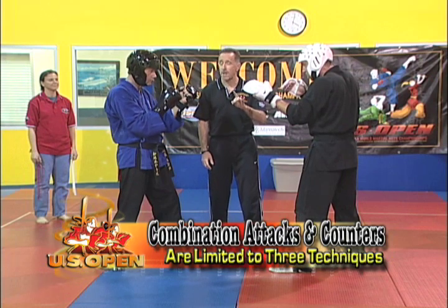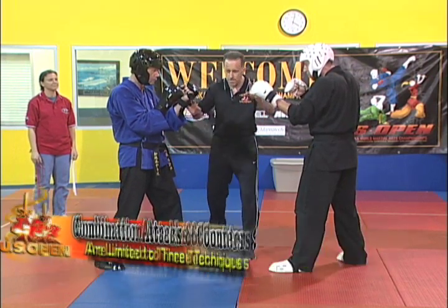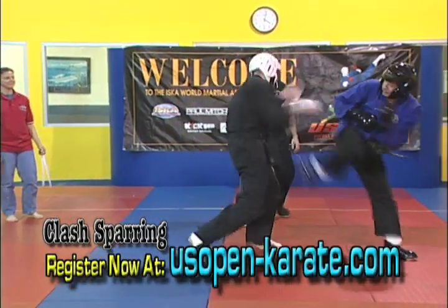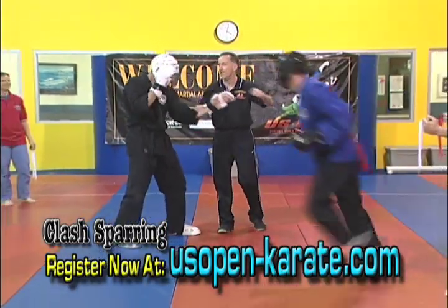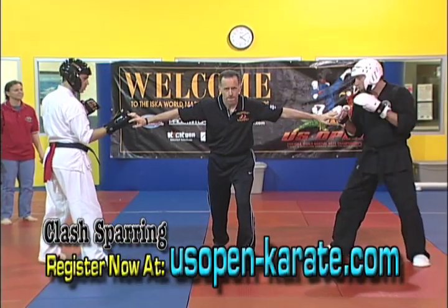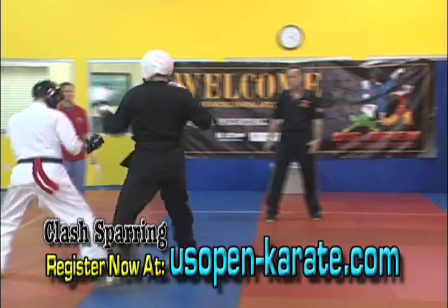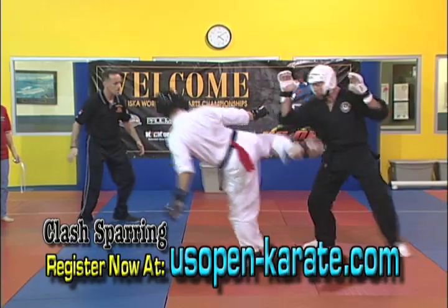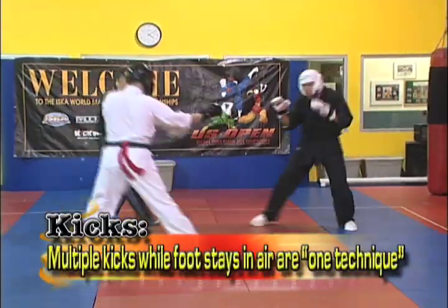Combination attacks and combination counters are strictly limited to three techniques. Clash Sparring does not allow competitors to stand in front of each other and trade shots indefinitely. You cannot win by overwhelming your opponent with size, weight, or intimidation. The skill of Clash Sparring is best defined as the ability to score effectively and escape untouched. Combination attacks and counters are strictly limited to three techniques — and here's the key: three techniques as defined in the following way regarding kicks.